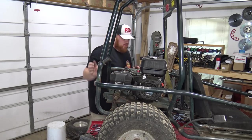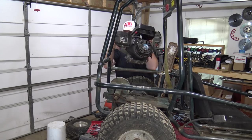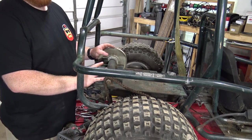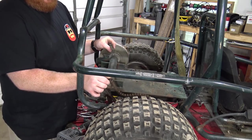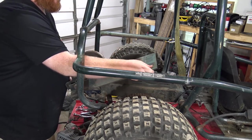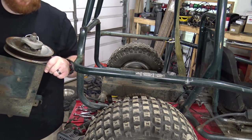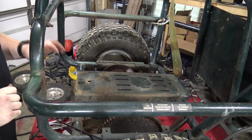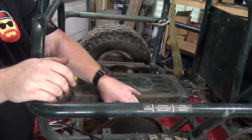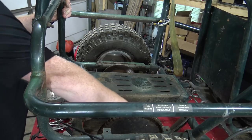Everything's off and this thing is ready to pull. I was hoping once I got the engine off this would kind of unbolt, but once you take the engine off it's already unbolted. Now I can pull these wires out and get rid of this torque converter assembly. There's a normal engine plate that was under that engine.